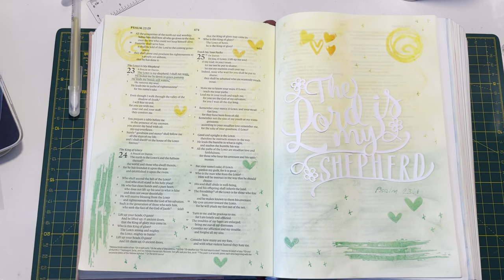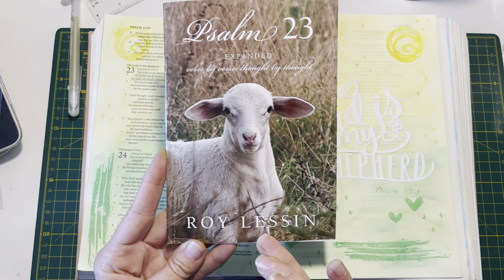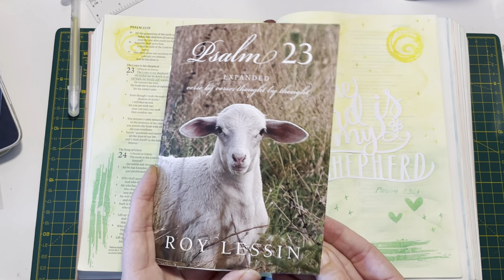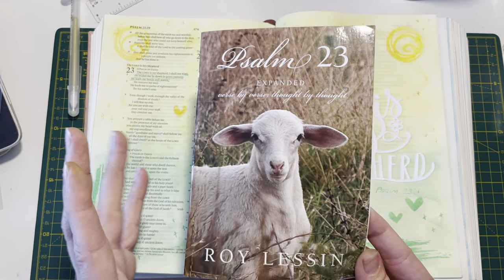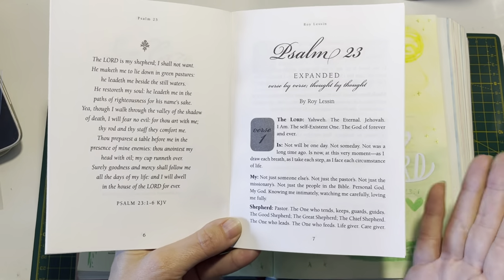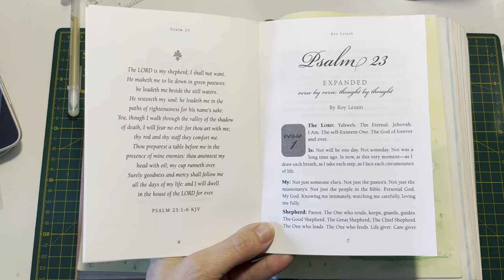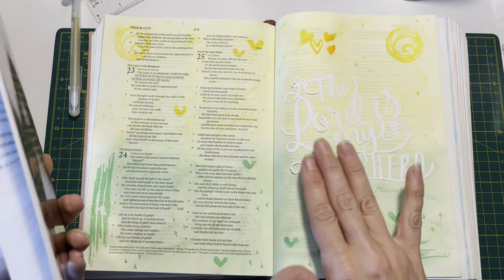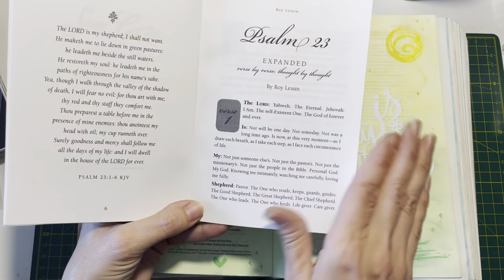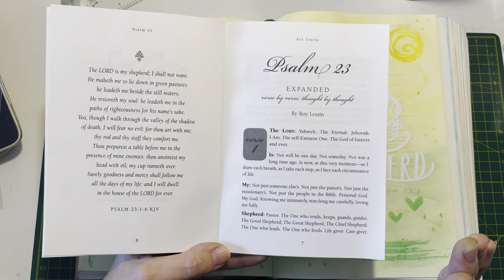I hope you don't mind, but before I go, I'm just going to share as part of this - which I love - I've got this lovely Psalm 23 booklet by Roy Leeson. My wonderful friend Marie sent me this and it is such a blessing. I love reading it all the time. It's based on Psalm 23 and it just goes through it word by word, breaking it down and expanding it and explaining it thought by thought. It is just amazing. So I'm just going to take the 'Lord is my shepherd' section and read from this book.